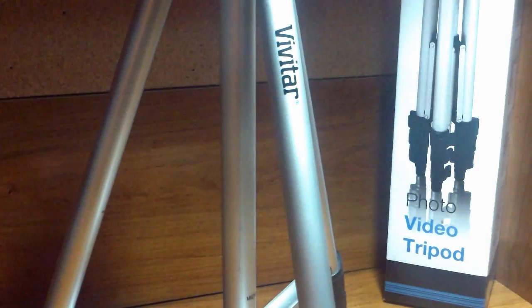Anyway, enough with the story — let's move on. I have been using this tripod since the day I received it on my doorstep and it has made video recording so much easier.